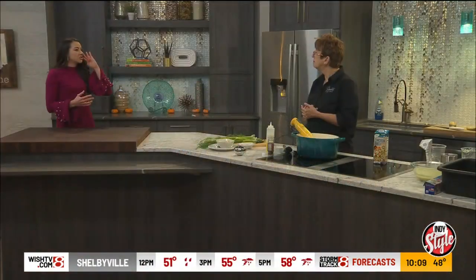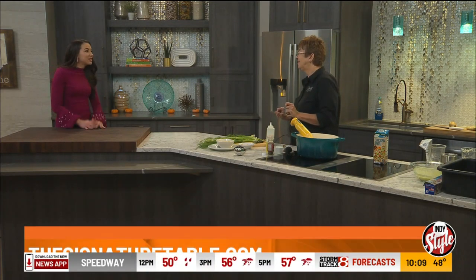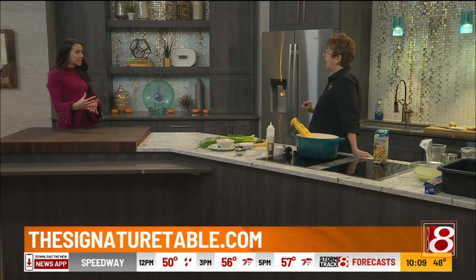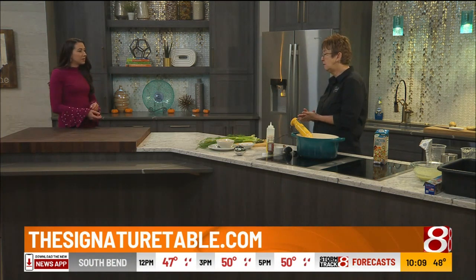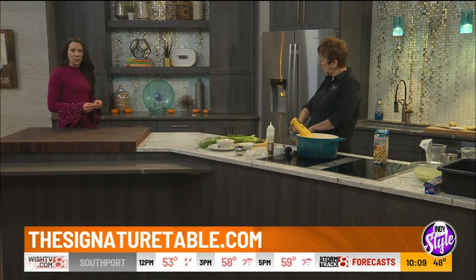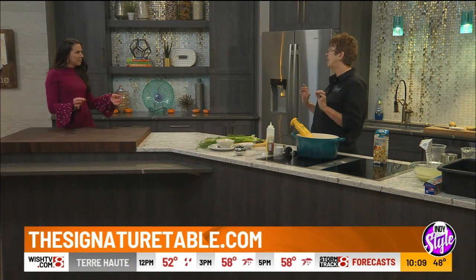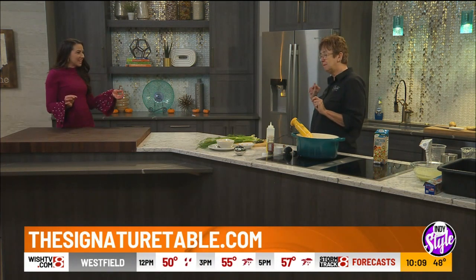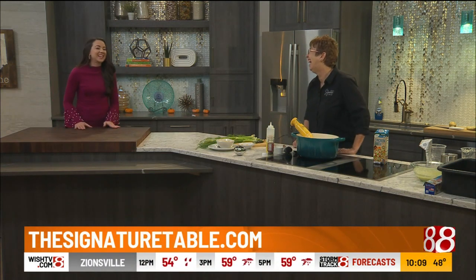Do you do leftovers in general at your house? Oh, I love leftovers. I look forward to the Thanksgiving leftovers. Do you make the turkey into sandwiches or do you just eat it as is? A turkey Manhattan is just delicious — sliced turkey on a sandwich cut on the diagonal, split apart with mashed potatoes in the middle and gravy over the top. Oh, you are very particular. I am firm about what a Manhattan should be. Thank you so much. You can learn more at thesignaturetable.com — we'll put that link on IndieStyle.TV. Thank you, Jolene.